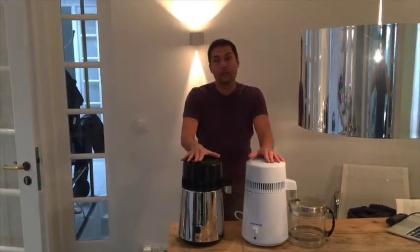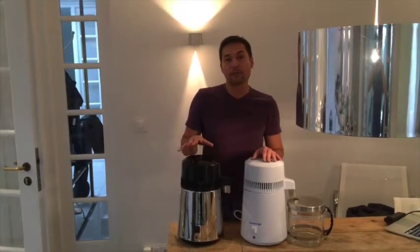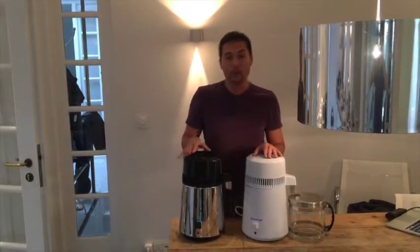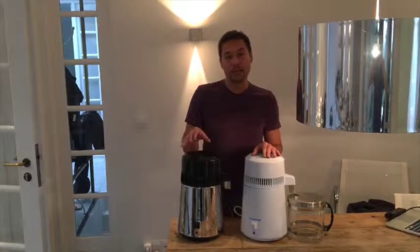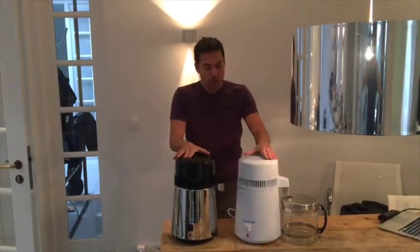I also tried a lot of machines and they all had some negative sides — they broke down, the water wasn't tasting very good, like a metallic taste. And when I found out about this machine, which most parts are from stainless steel high quality...